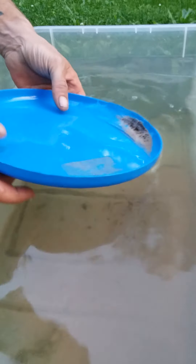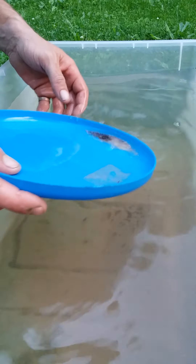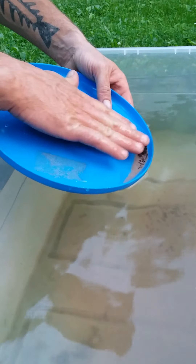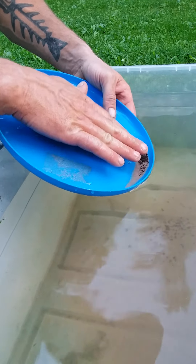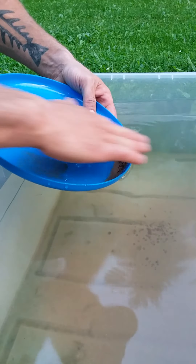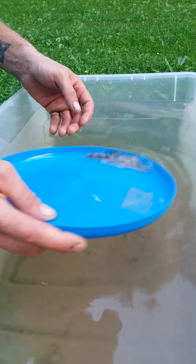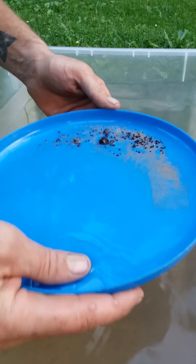If my pan is flat, I keep the whole thing underwater. When you're working your light material off, it's all about the angle of your pan. You want your material to be not quite level with the water — just where it's just starting to flow over the top and off the pan. You don't ever want anything to be able to dump over.